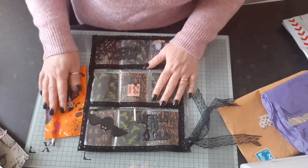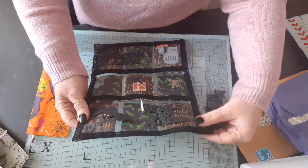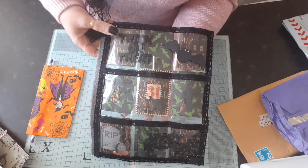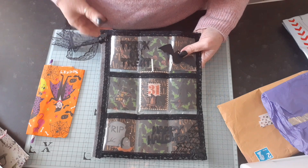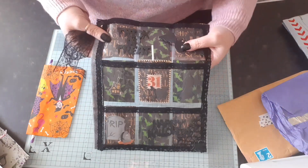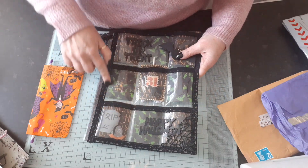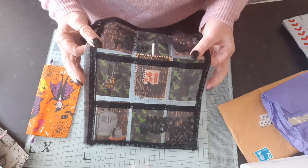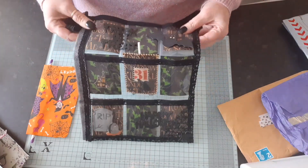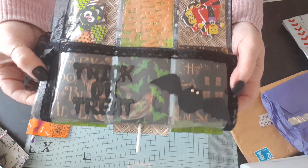It is a beautiful pocket letter, guys! It's got a gorgeous black cover with beautiful lace on the side and a gorgeous back. It's got all this beautiful lace and silver trim. It doesn't say who it's from, but we'll get into it and I'll show you bit by bit. First of all, on the top row, look...